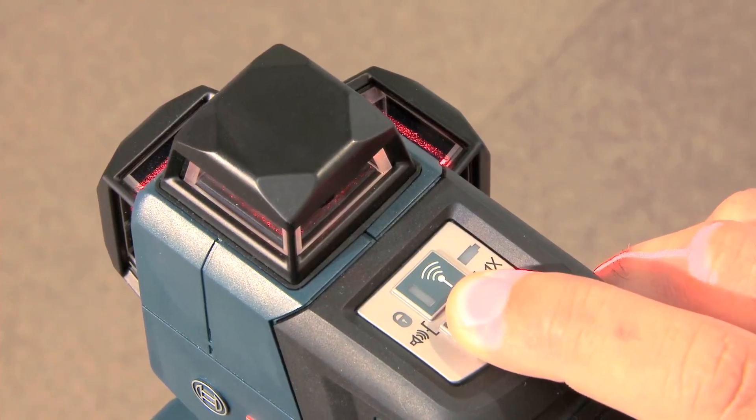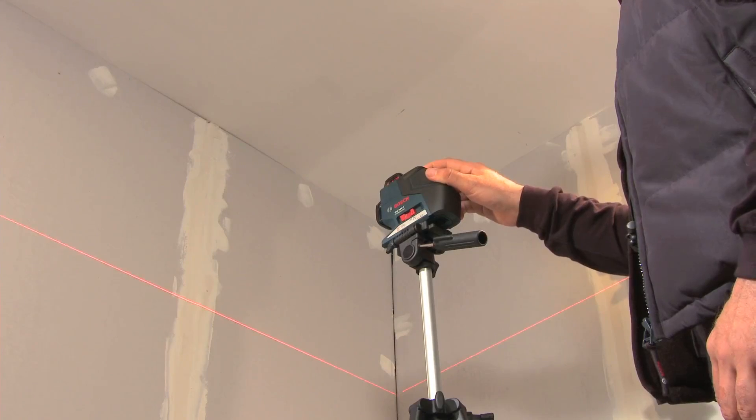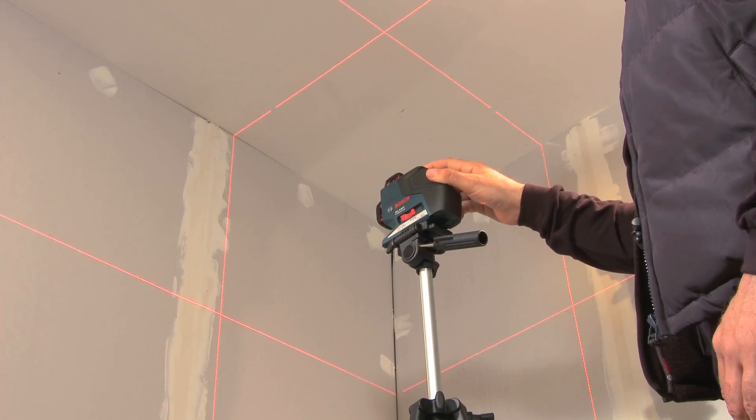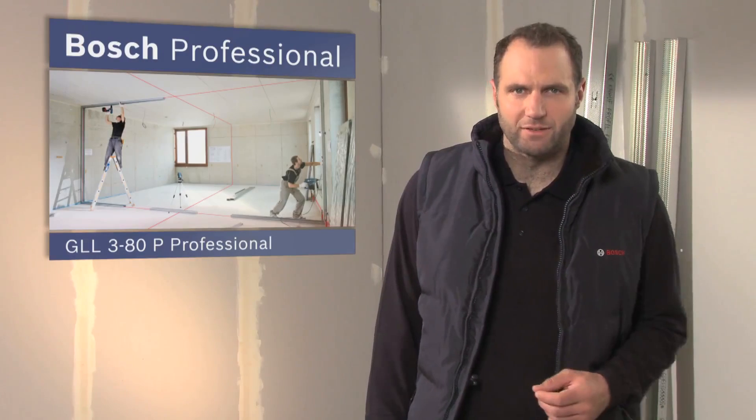The laser lines can be switched on and off individually, thus offering a wide range of indoor applications. Precise work such as installing suspended ceilings, aligning tiles, or installing partition walls is now no longer a problem thanks to the GLL 380P Professional, and it makes coordinated and synchronized teamwork possible.